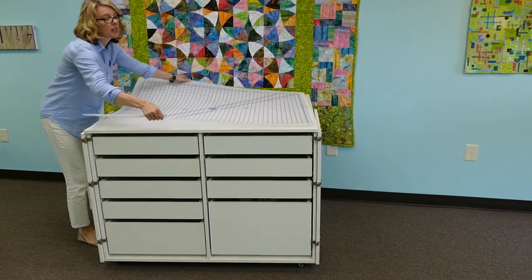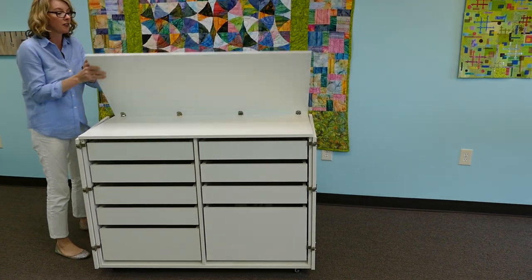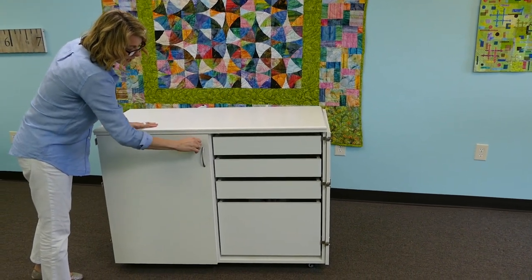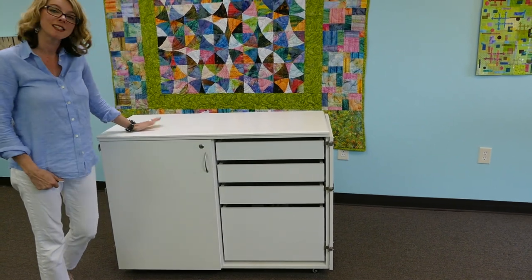What's great about the Dingo is when you're done and you want to fold it up, take your mat off and fold it up. The doors feature a lock on them, so if you want to keep the kids out you lock it up and secure it.